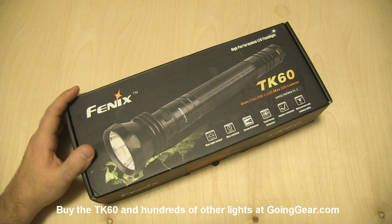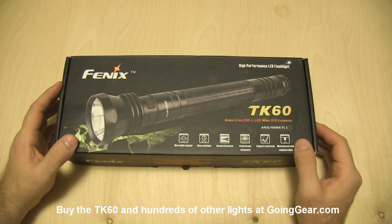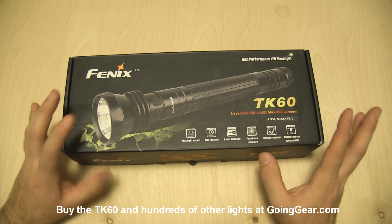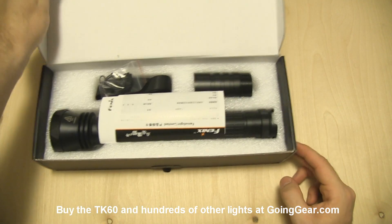Hey guys, it's Marshall from Going Gear and today we're going to take a look at one of the very few D-Cell lights that we stock, the Phoenix TK60. You might have already seen this in the flashlight comparison that we did last month, but this is going to be a more in-depth review of it, showing you the different modes and all that fun stuff.